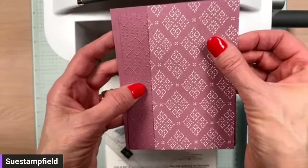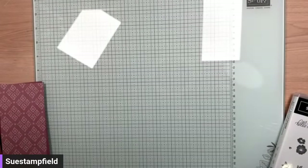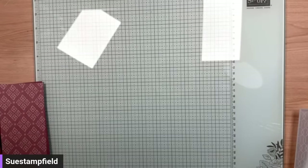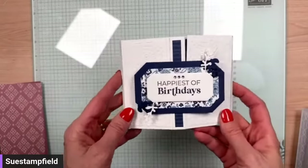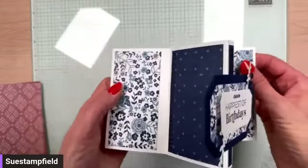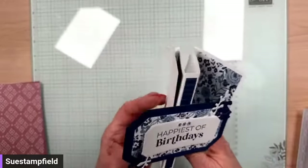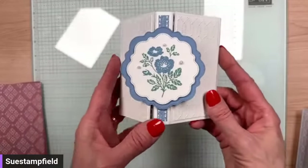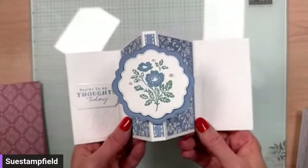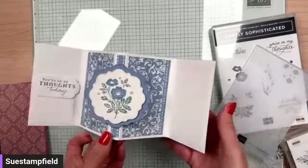Now we're going to do our stamping and fun stuff. Recently — as in last Thursday — we had our Crafternoon, our monthly class, and we did a new fold. It's called the Marvelous fun fold card. Can you see the M for Marvelous? Super fun, easy to make, and the outside of the card is also the inside, which makes it even easier. I used these same products for one of the alternates — that beautiful Poetic Expressions. We're going to use this same set, Softly Sophisticated, which is the one that comes with the embossing folder.